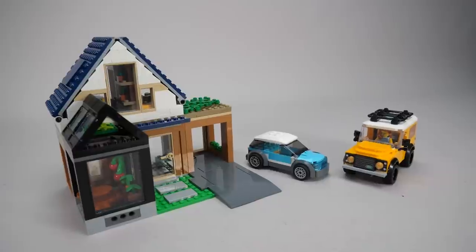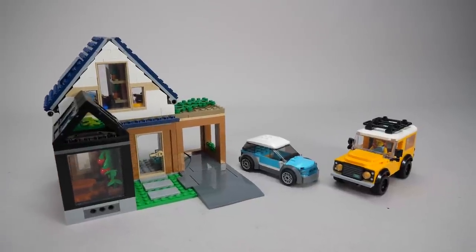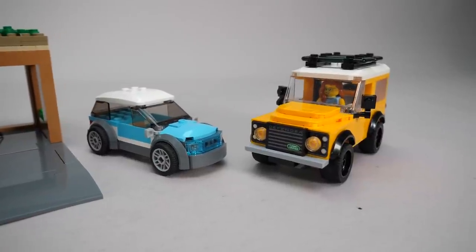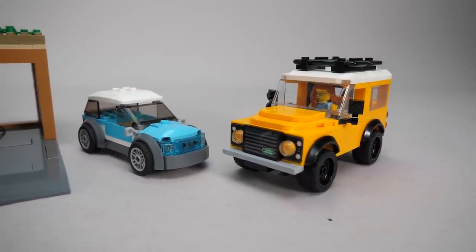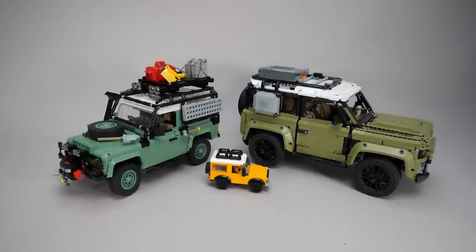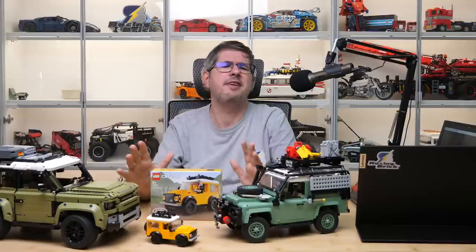I think this is a great little 15€ set — it would fit nicely in city layouts, although it is slightly bigger than the usual 4-stud-wide city vehicles. If you have any of the bigger Defenders, or simply want a desktop-sized quick build with a nice result, this one is definitely recommended!